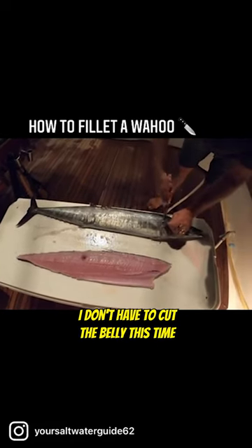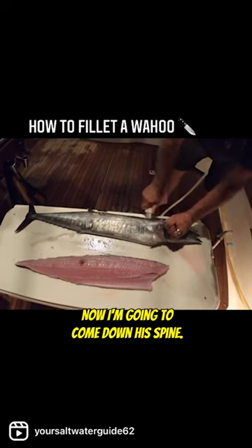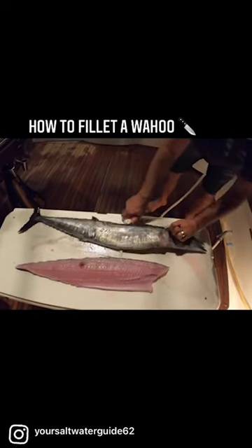I'm going to cut forward. I don't have to cut the belly this time because I already cut it on the other side. Now I'm going to come down his spine nice.